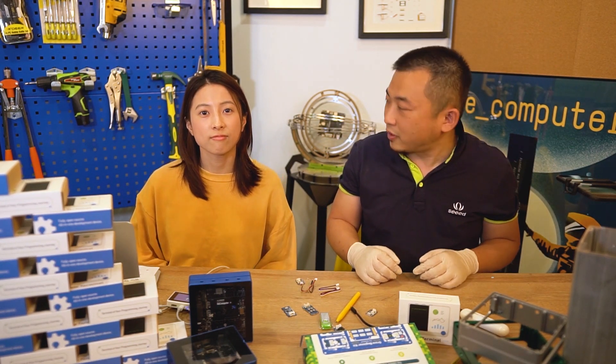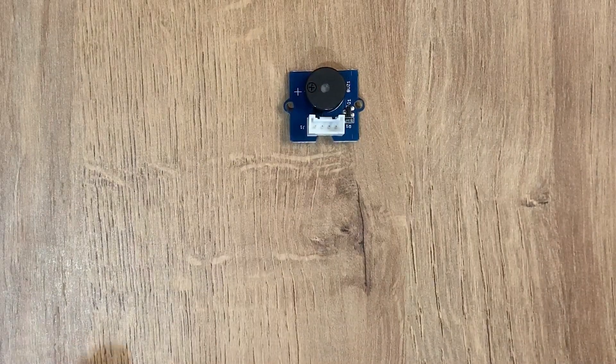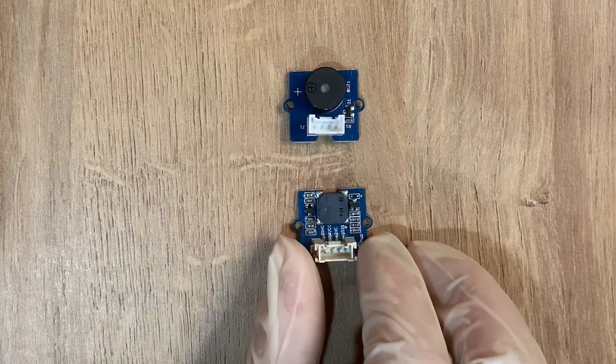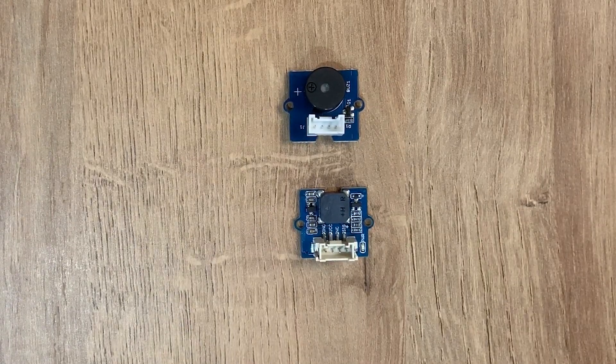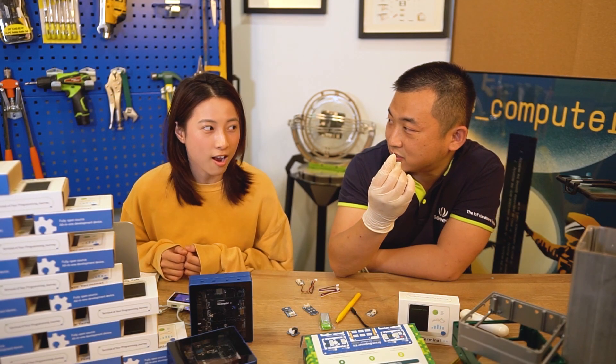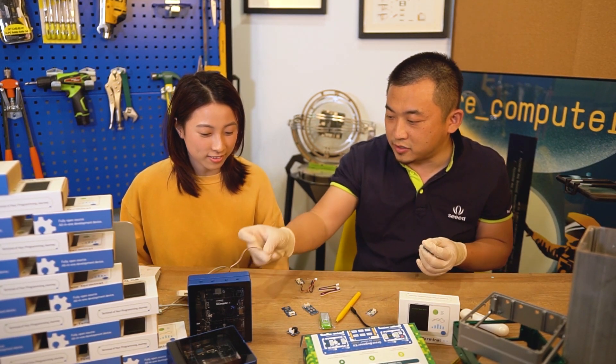So what do we have today? Let's pick one to start with — the buzzer. This has been in our web store for too many years and we're tired of it, so we have something new. It's the passive buzzer. Do you know what a passive buzzer is? You got to tell me what it is. So I cannot tell you because it will tell for itself.